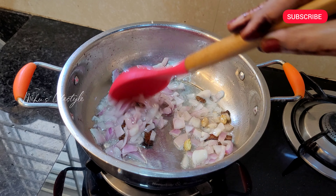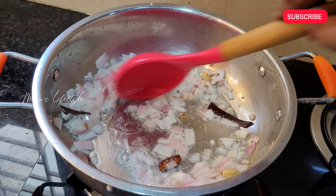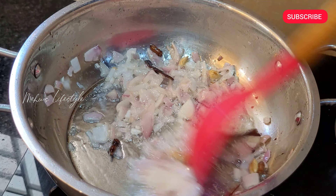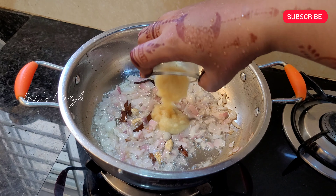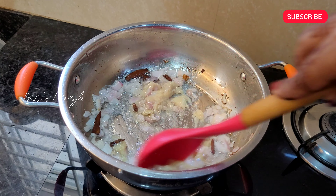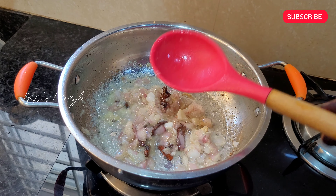Add the spices in the pan. Add the spices. The onion is a little pinkish. Add the onion in the pan. This recipe uses a fresh onion paste — it is a good taste. It will enhance the onion paste.